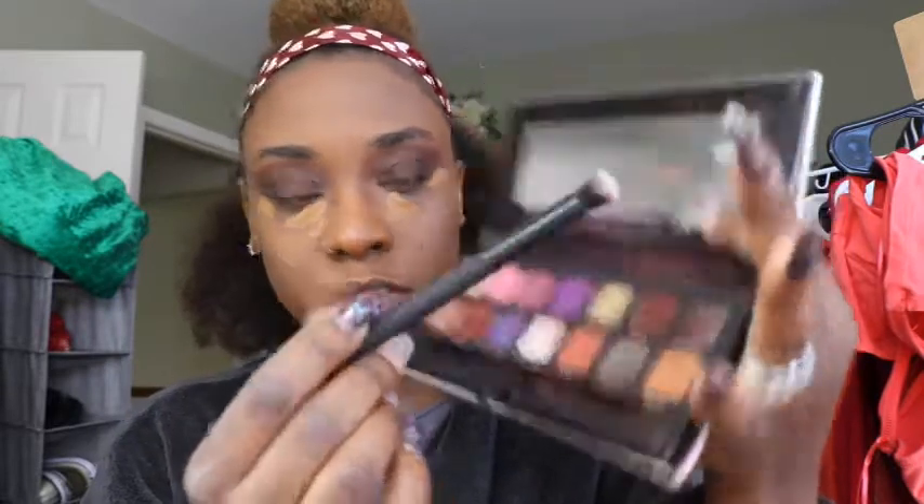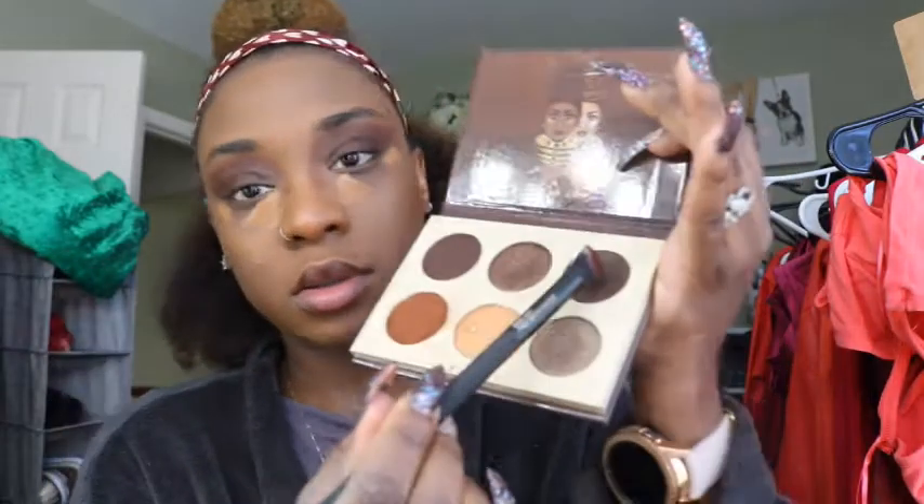Now I'm going to mix two shades: a nice chocolatey maroon shade from the Jacquina palette and a warmer dark brown from the Chocolates palette, putting it in my outer V to really smoke it out. I wanted to mix those shades because I wanted the color to be a little richer, and I liked the warmth from the kind of purplish, reddish shade from the Jacquina palette combined with that deep shade — creating a custom color.